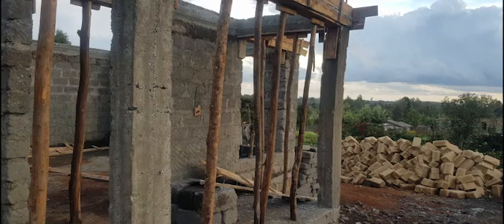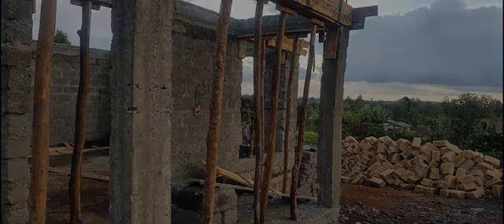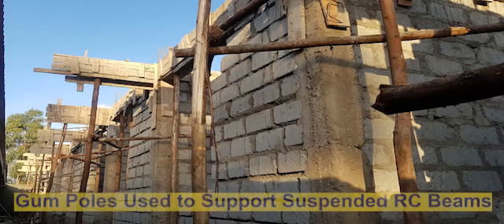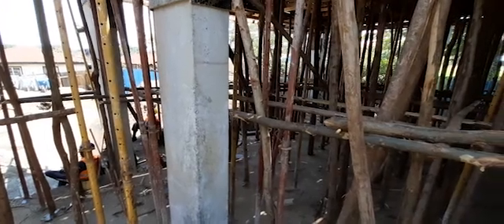The second option is that of gum poles. Gum poles are made from slender trees. They have a more or less uniform cross-section and they're held together with a nailing connection. These are also horizontally braced using other gum poles. These are the two typical options you'll find at most construction sites.